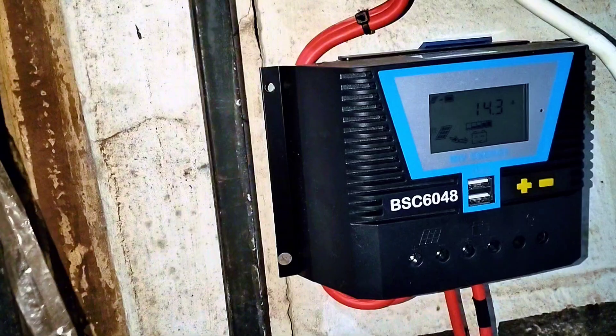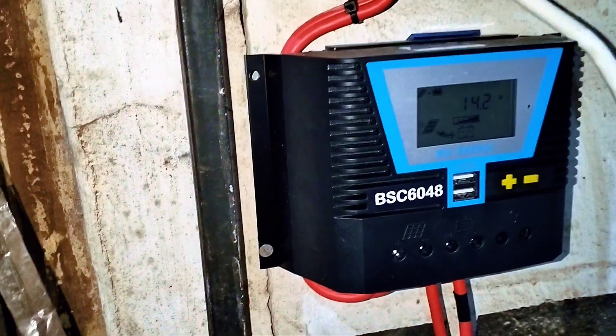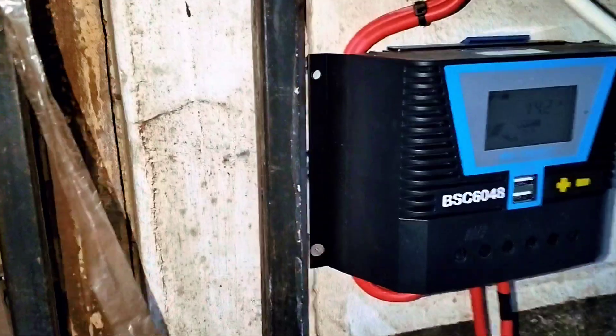This is a 60-amp adaptable solar charge controller because it can work with 12 volts, 24 volts, and even 48 volts.